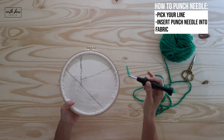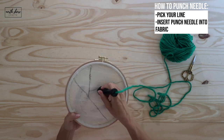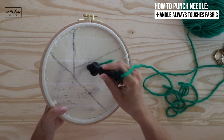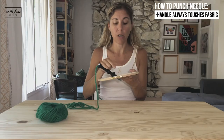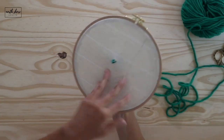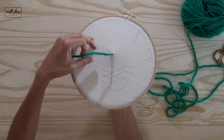We're going to insert our punch needle into the fabric just like that. Rule number one in punch needle: the tip of your handle always touches the fabric. Very important — always, always, always touch your handle to your fabric. Now we're going to pull our yarn tail out just like this. You always want your yarn tail on the side of your loops.